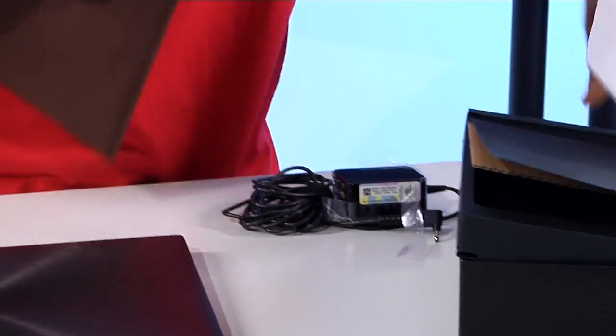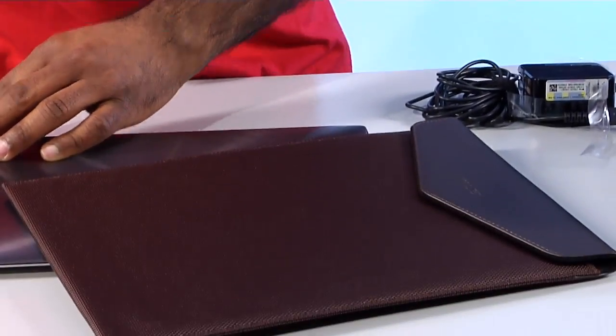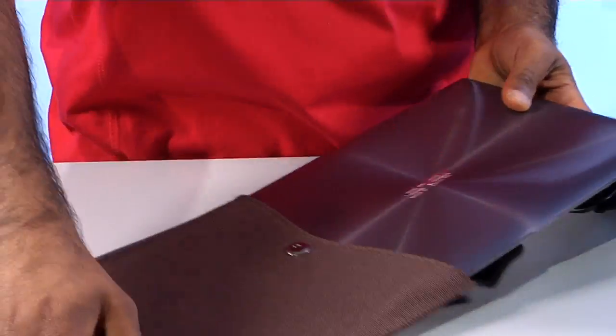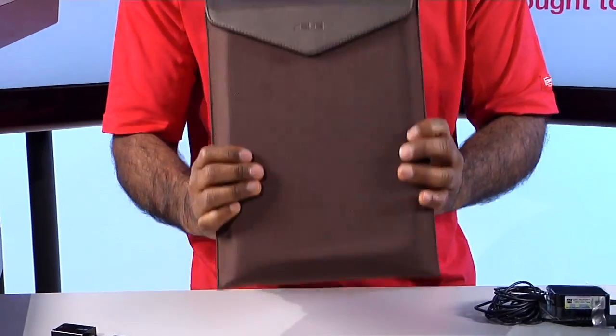It also comes with a free, beautiful case to put it in. When you're talking about portability, this is going to help keep it safe while you're on the go, and it snugly fits right inside just like that.